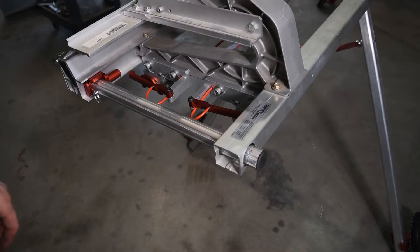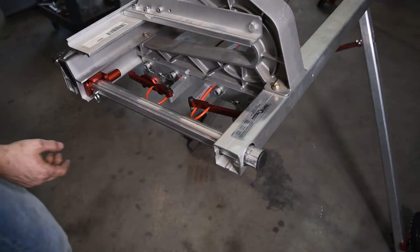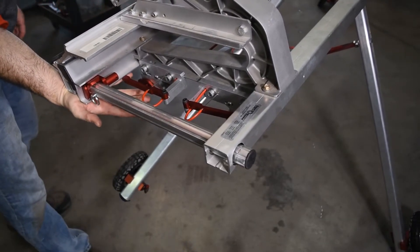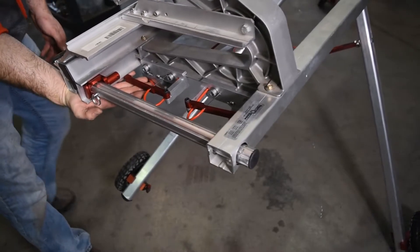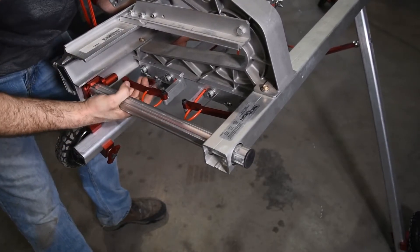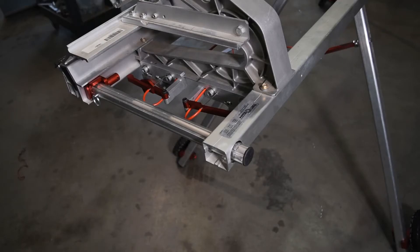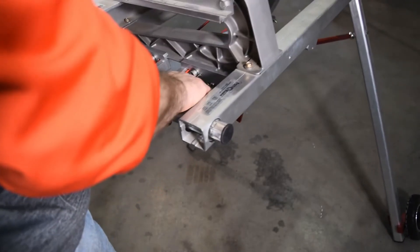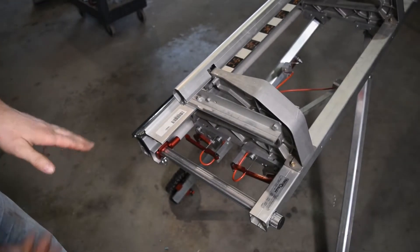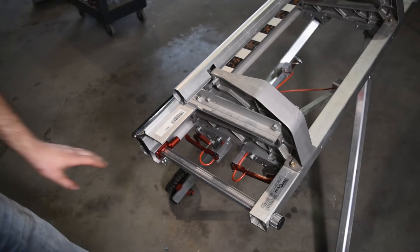To operate the stand, we have two levers per side, so each lever controls each leg. On rough terrain, because each leg is independent, each leg can adjust on its own. When it goes up, this hook latches it in place, and this releases it. The adjustment here allows us to cover a range of brake heights to fit all sorts of different height people.